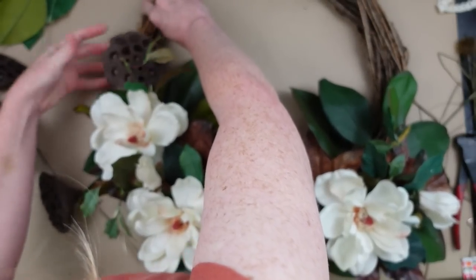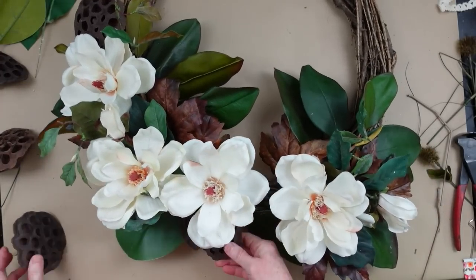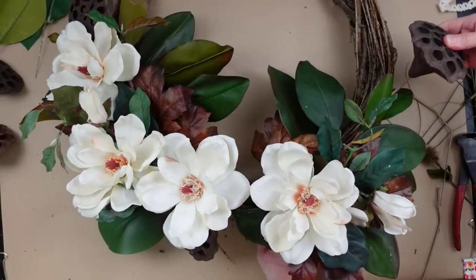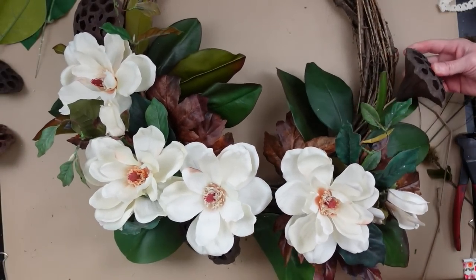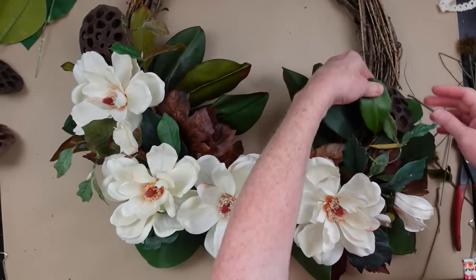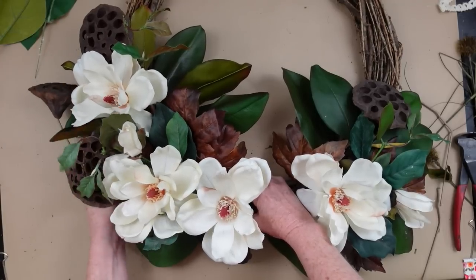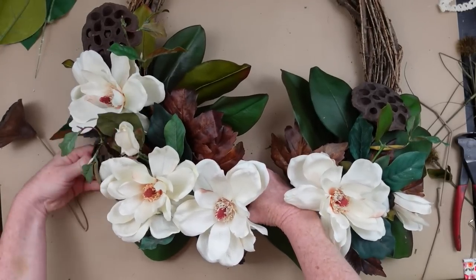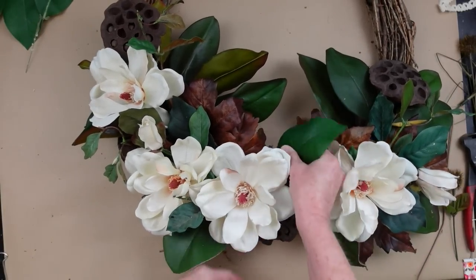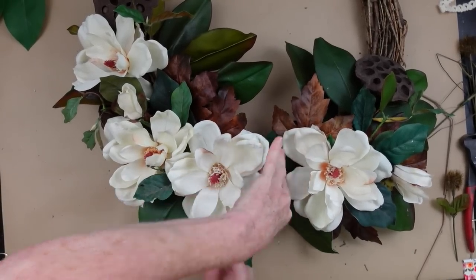I'm going to add one right at the top and one at the bottom, sort of toward the center. At this point when I'm doing a wreath or any project, I kind of go by feeling. I don't really think about what I'm doing — there's no rhyme or reason. I just keep adding in; it's like I get in the zone. If you're a crafter, you probably know what I mean. I just go with what feels right, and if I put something down and I don't like it, I just move it. It's not glued in, so that makes it convenient.